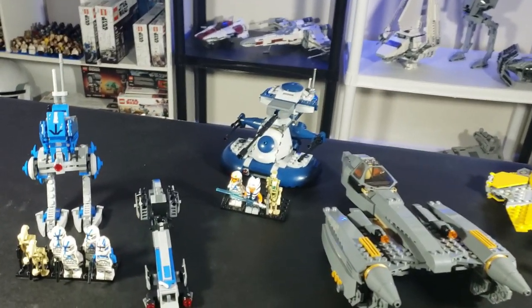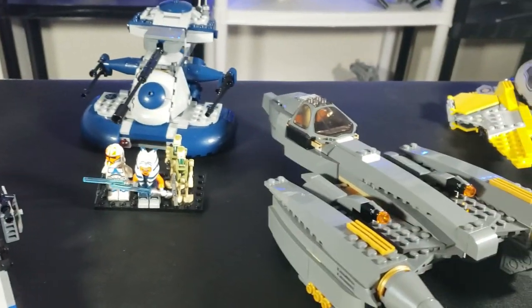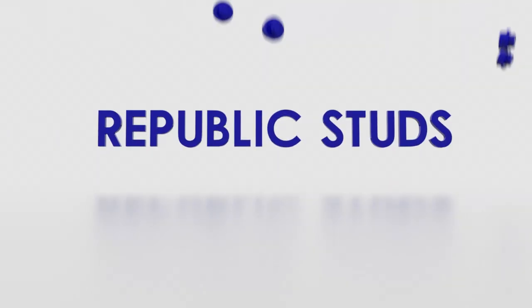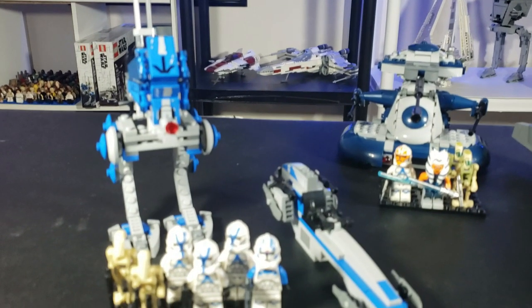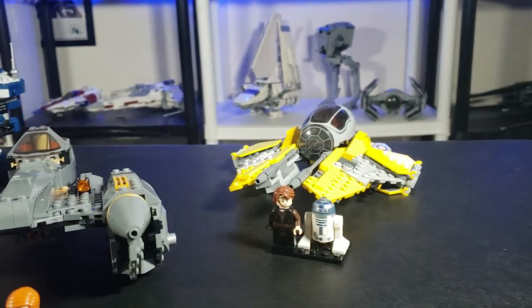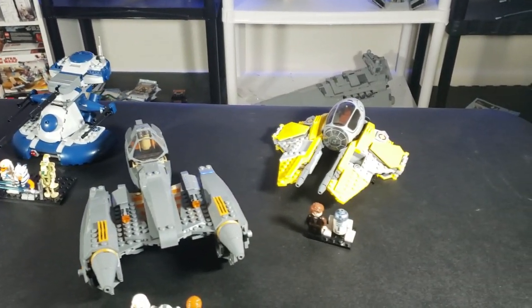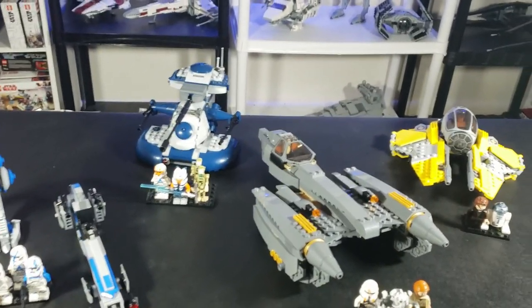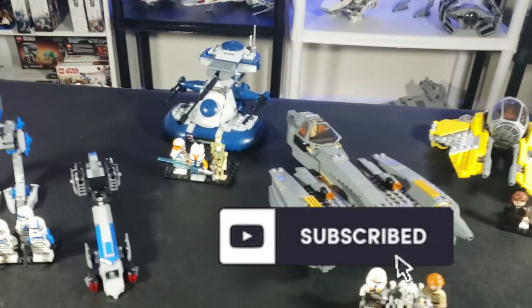Hello everyone, it is I, Republic Studs, coming at you with another video on every LEGO Star Wars: The Clone Wars set related video. In total, we got four prequels slash Clone Wars related sets this year, and they are all pretty good. Between these four sets, we get 16 minifigures in a variety of prices, and I will be going into each of the figures, each of the sets, each of the prices, and which is the best buy — right now.